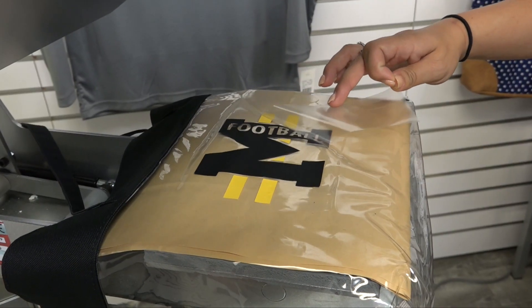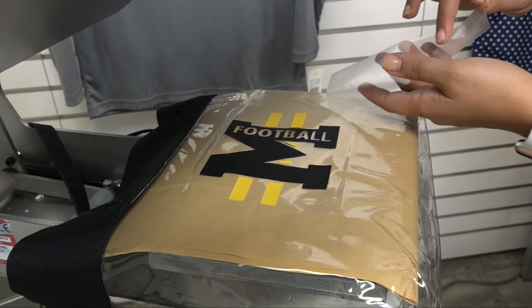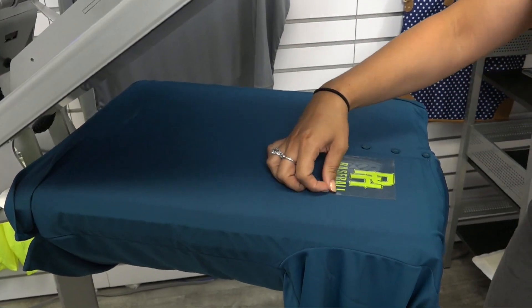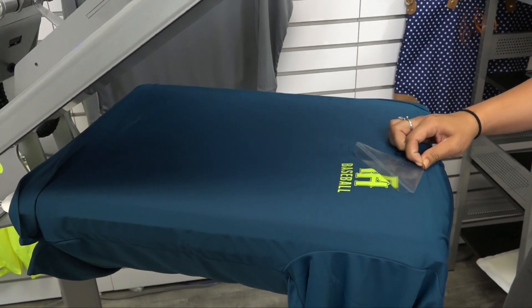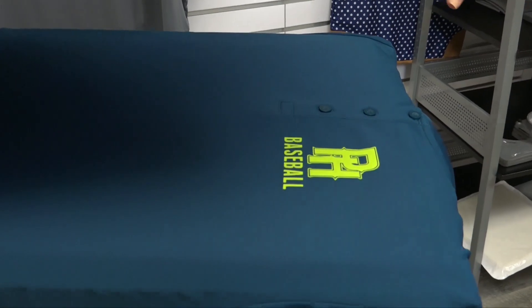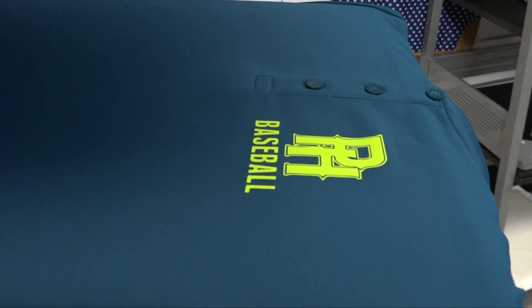Additionally, UltraWeed has a lower temp heat application. On 100% polyester you can apply this as low as 260 degrees, and even if there's 50% cotton or more in the garment you're at 208 degrees — quite a reduction from where you're used to applying Econoprint.